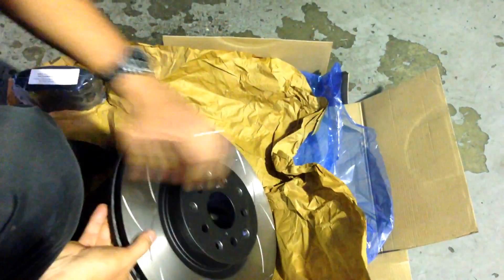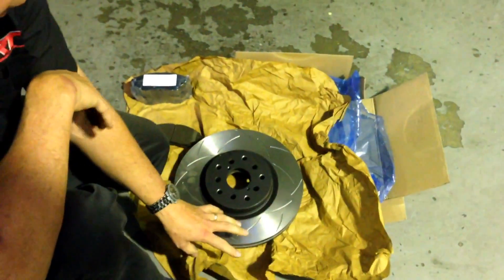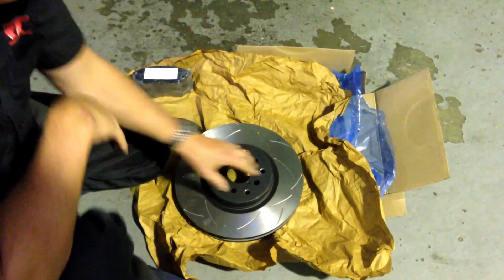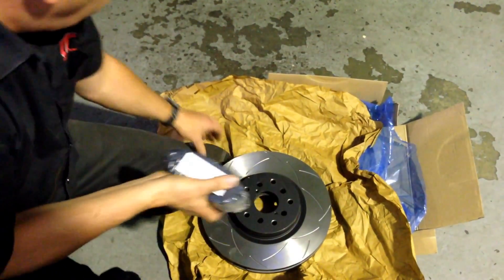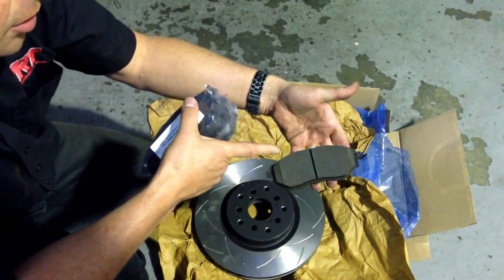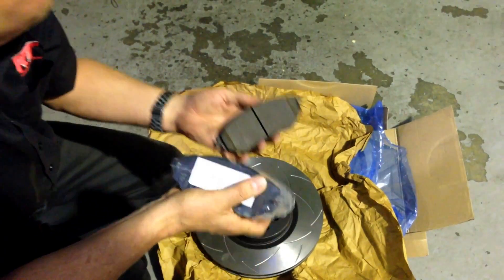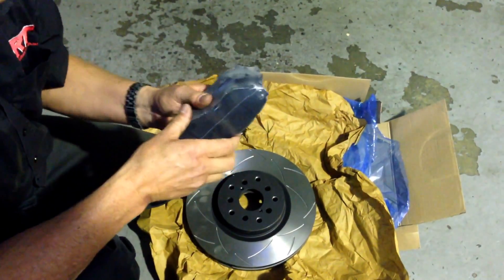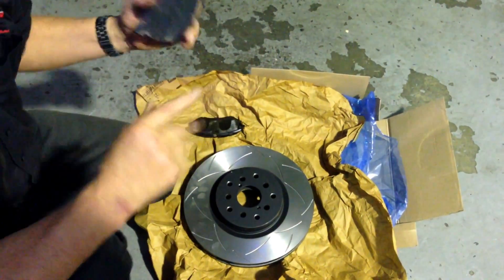As usual, we recommend the DBA rotors, which come in the plain, the T2, or the T3 slotted — with and without the 5000 series alloy hats. We've already got brake pads in the MRT Sport range which are that size. I was told previously this size pad is actually better than the old four spot caliper. So for those of you thinking about upgrading to the early model fixed four piston caliper on this particular car — we haven't tested to see if it fits yet, but we think that will actually be a backwards step.